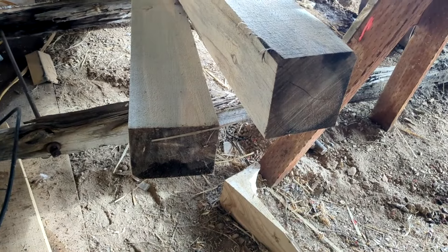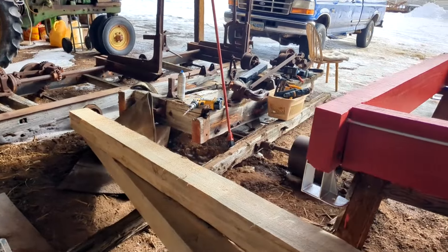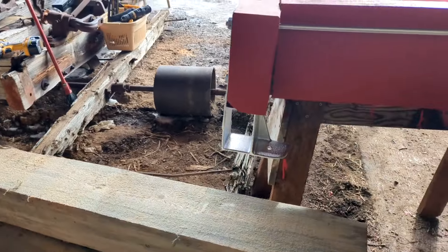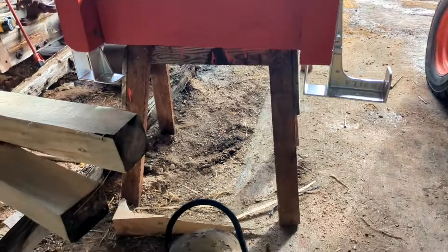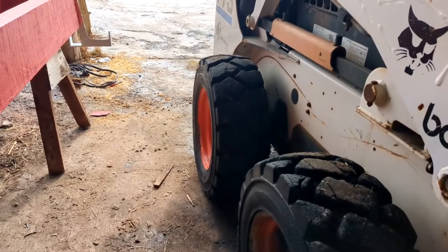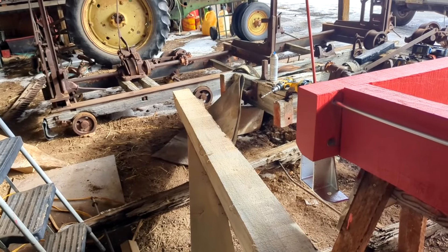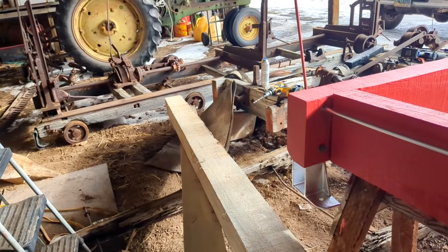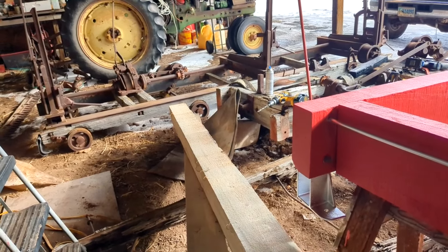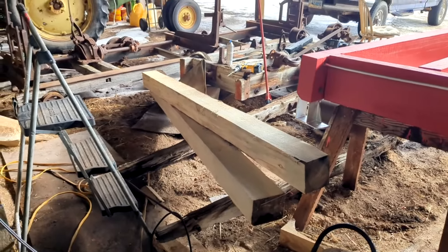There are a couple of six-by-sixes for that subframe. I don't know if this is going to be the final subframe — I may need something longer than this — but this will cover this piece and then the tracks that go there. I'll have to have something out the back end where the main shaft comes out to support, but I may just go ahead and put that on its own pillars rather than extend this.